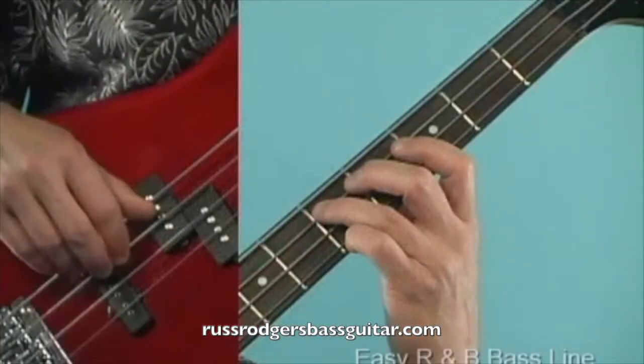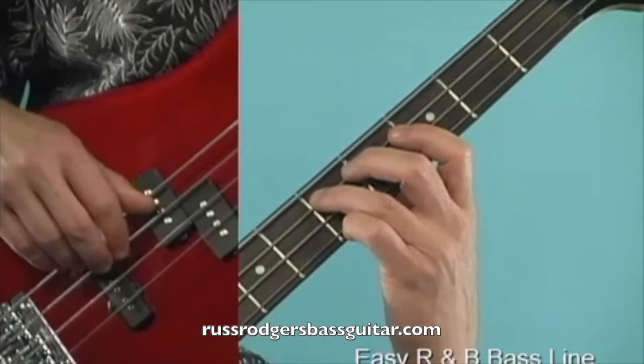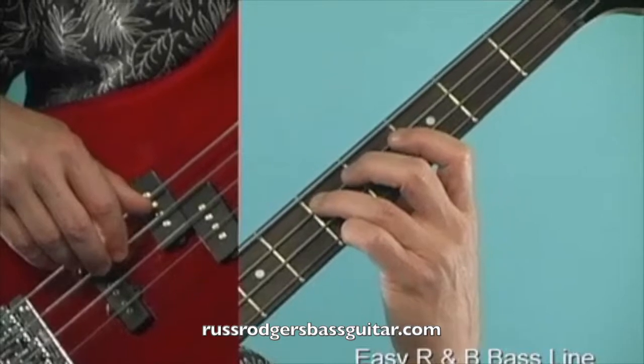Let's do it with a medium tempo track. One, and two, and three, and four, and.